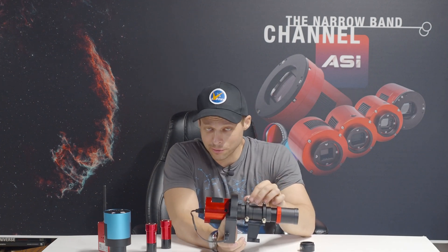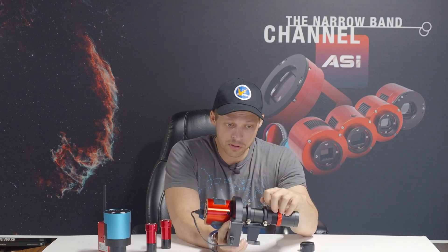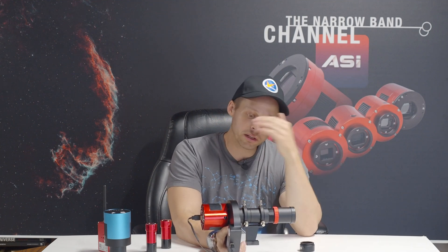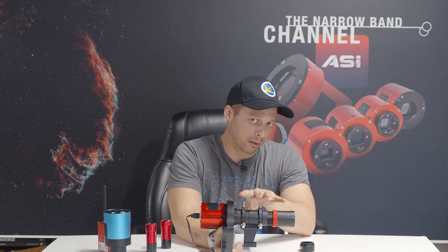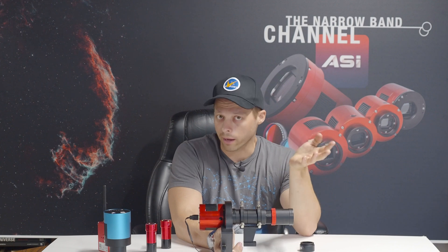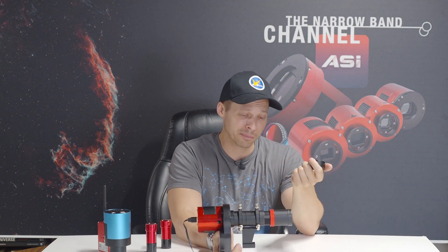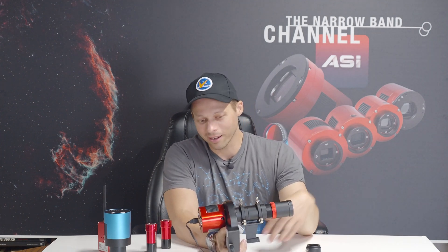These set screws are nice and beefy, which means it could actually hold a camera. I have other scopes that theoretically have the capability of doing this, but those guide scopes are just too dinky. The one complaint I have about this scope — since this is a review — is just the weight. I think it's a little heavier than it needs to be. Looking at these different segments, the housings are a little thicker than they probably need to be; however, this thing is built like a tank, and that's because of that.